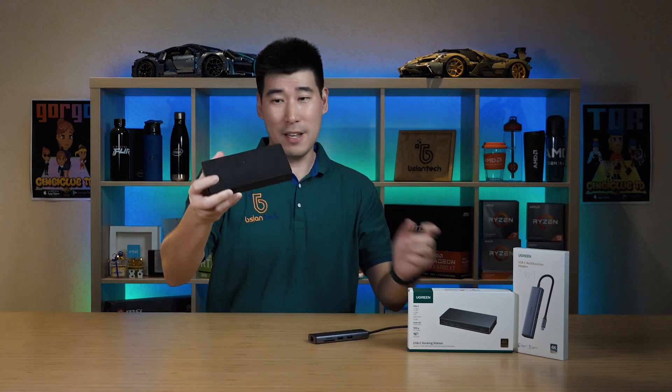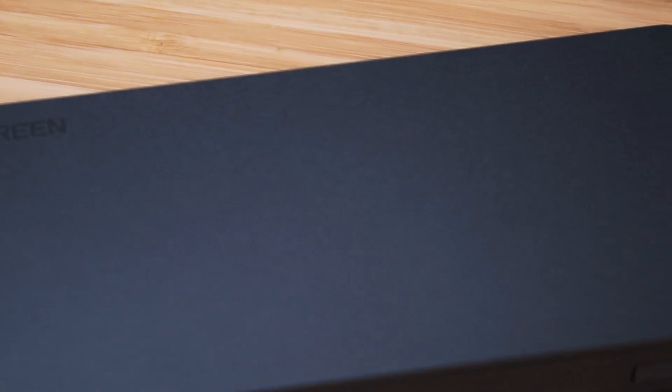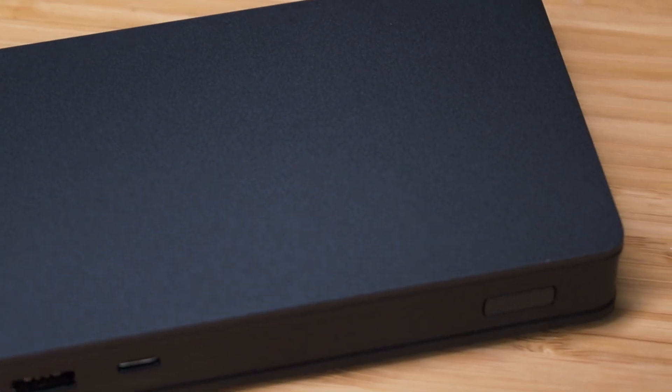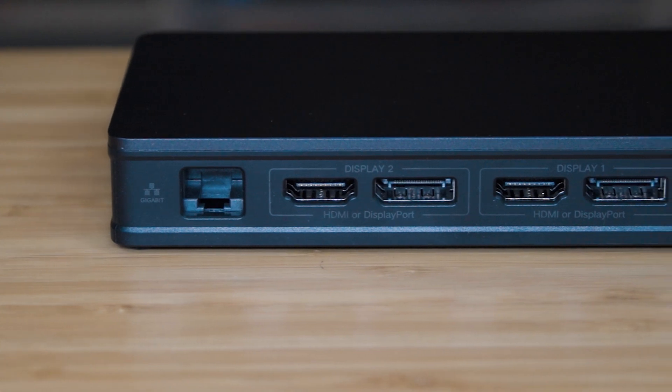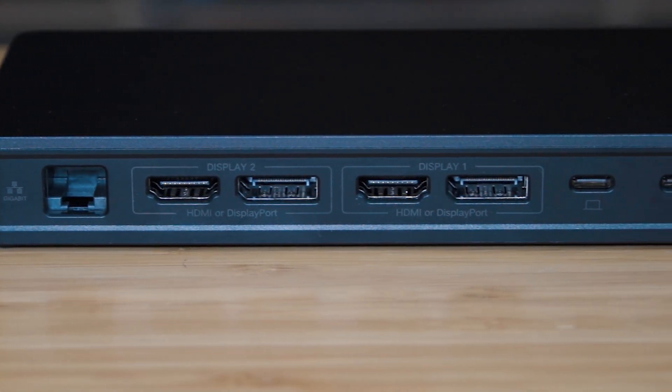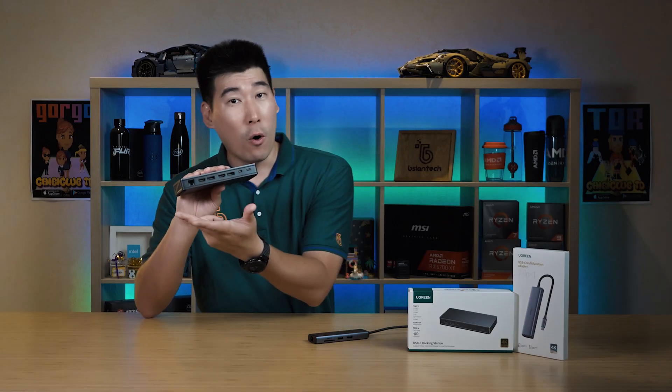The 9-in-1 docking station is a little larger but still compact and very well built — I believe it's all aluminium. It's designed to sit on your desk as part of a workstation setup. It supports dual external monitors and has two DisplayPort and two HDMI ports, but they are grouped — you can only use one port from each group.